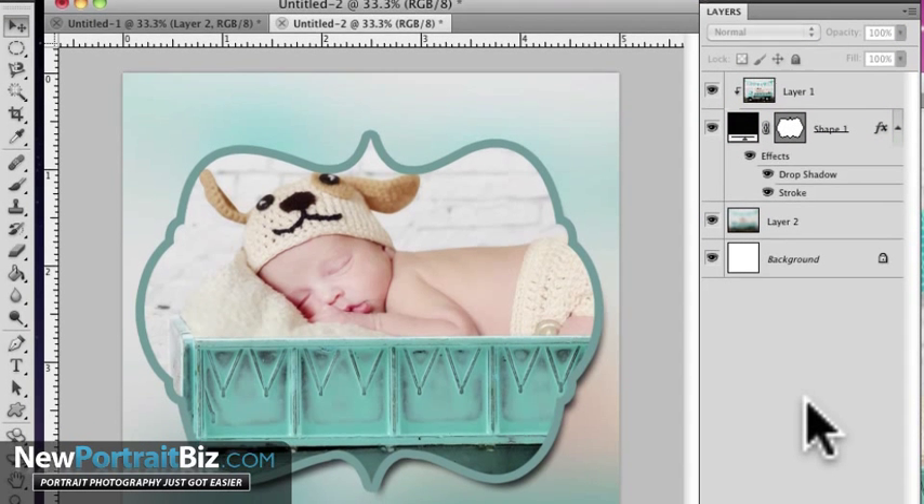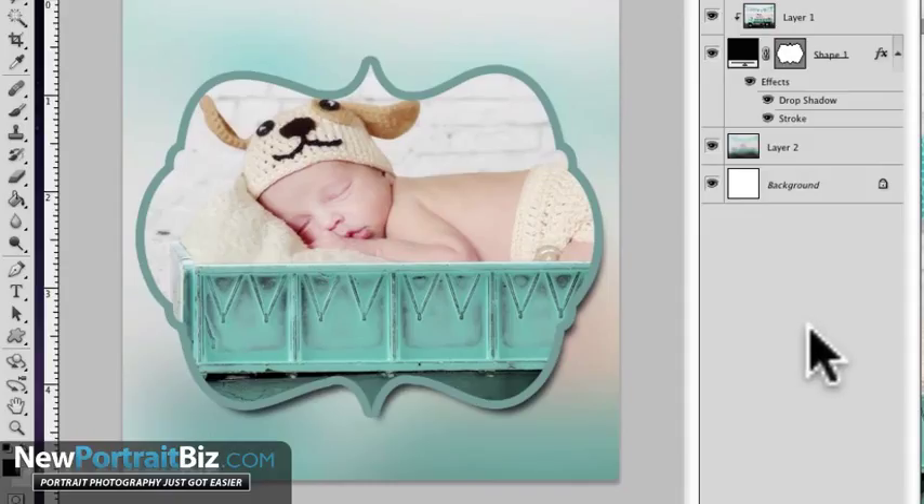That's as simple as it is — you've seen how fast that was. You can use this with multiple objects and multiple images to make collages and have a blast with it. The other cool thing is you can create custom cards or collages for your clients — something they can't get anywhere else. That's what's really cool.